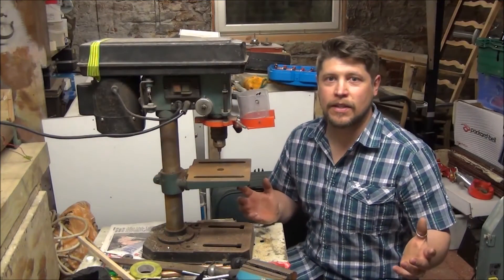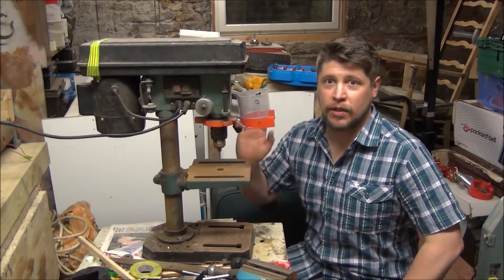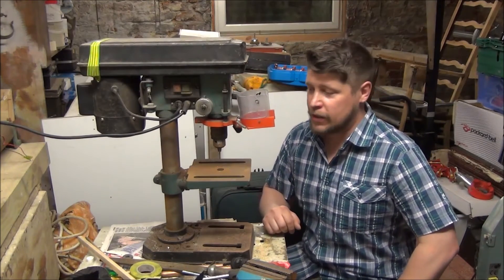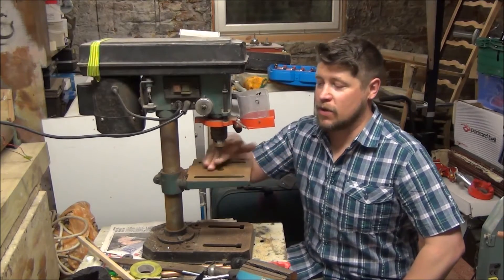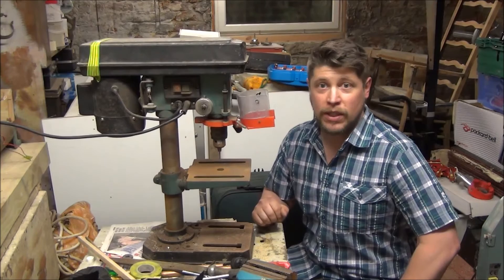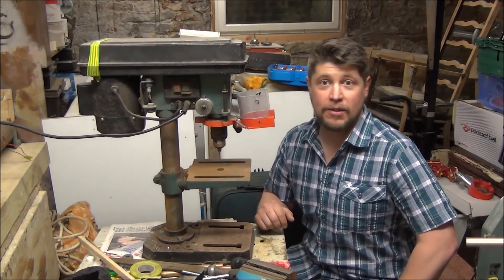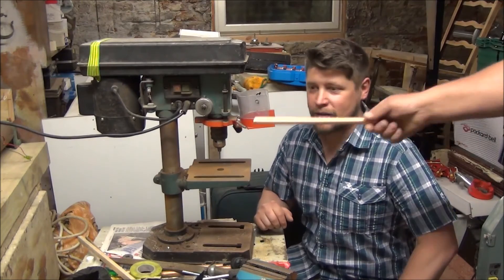Here we are downstairs in the as yet unfinished Bob Shop, as you can see behind me, but needs must. Got the old pillar drill out — it's one of the ones that is actually working at the moment, unlike my band saw. We're going to drill all these holes in the copper piping and hopefully it won't take too long, though there's a lot of holes to drill.